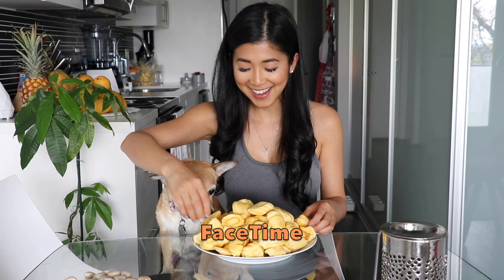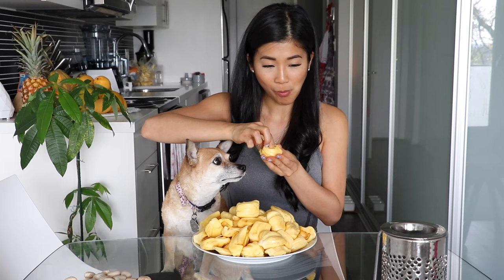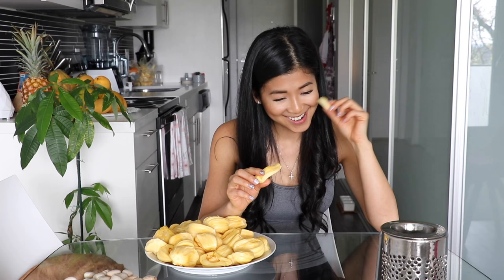William joins in for a taste. It's crunchy, not soft like the other one. It's still flavorful though — it's yellow jackfruit, it's definitely yellow. William jokes that his excitable reaction is because he took after her a little bit.